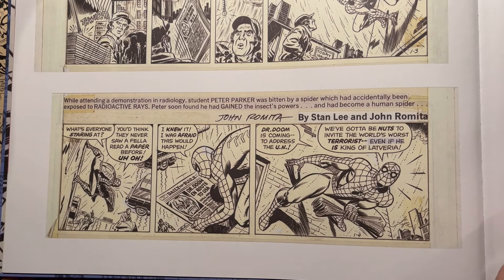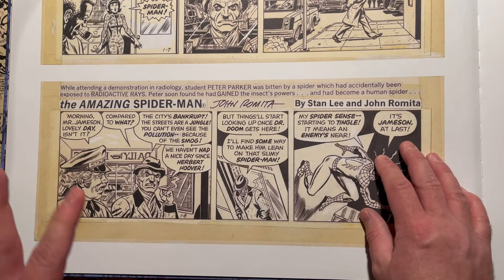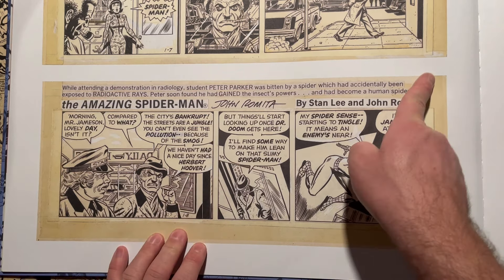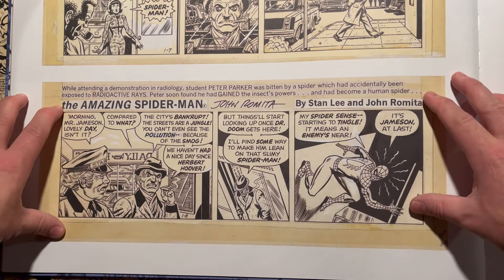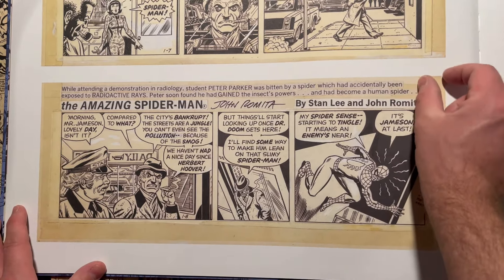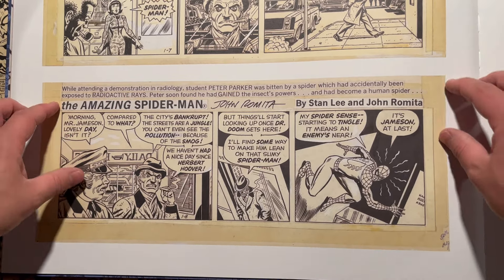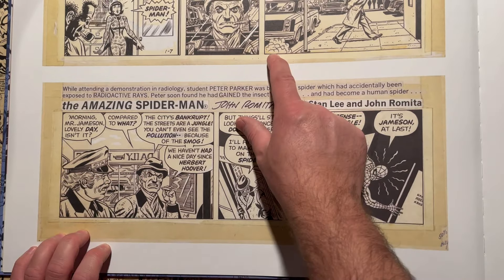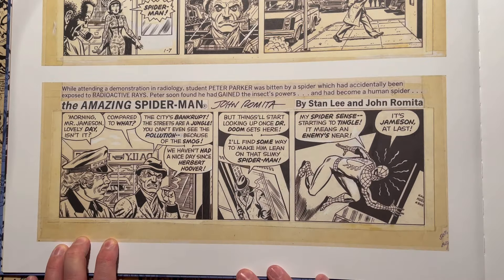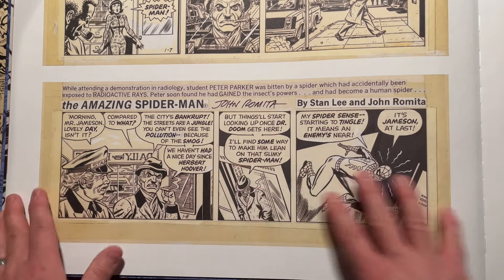The cool aspect of these artist editions is seeing all those warts and all. You can even see where this page was taped — assuming they had multiple strips on a page, or there was stuff up top they didn't want to show. We still see where he taped the art paper to the board to make sure it didn't move around as he was drawing. You can also see some whiteout on the lettering — maybe they changed the wording or the letterer didn't like the way it was done.